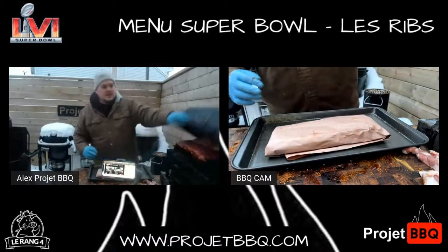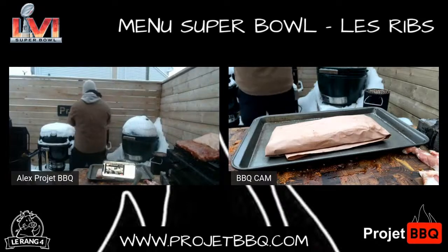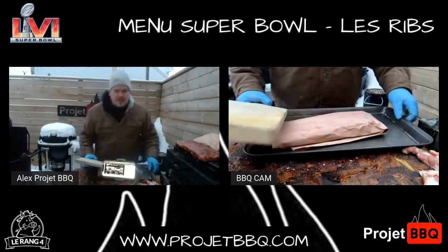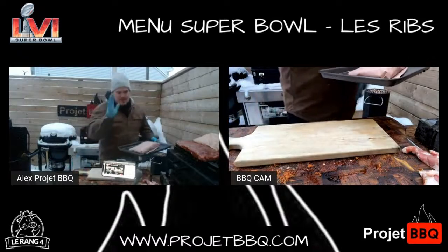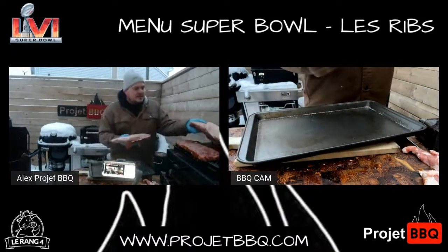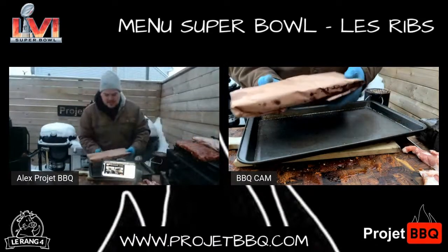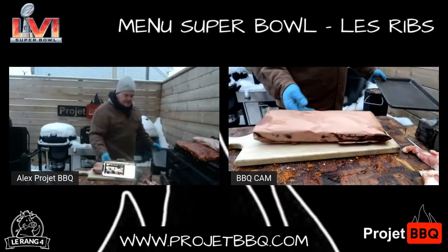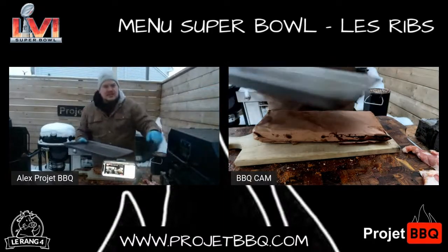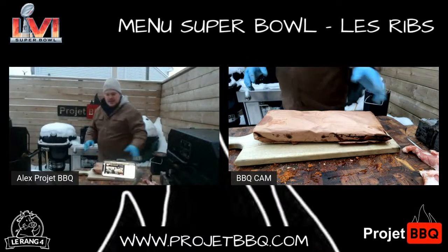Je suis prêt à le retourner. Je le remplace par l'autre. Il devrait être prêt. On va sortir ça de là. Je vais m'ouvrir ça sur une autre planche — évidemment, changer les planches entre les deux, parce que le cru et le cuit, c'est extraordinaire.